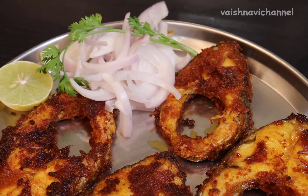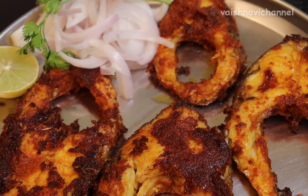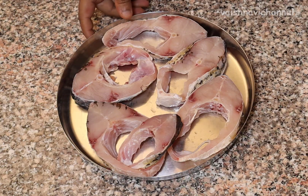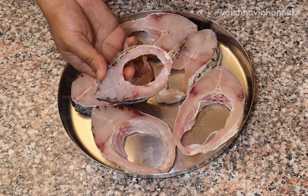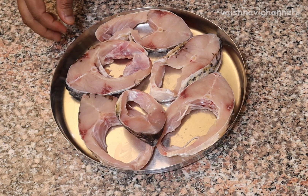I will make the meat fry in this recipe. I will cut the meat fry in medium size.